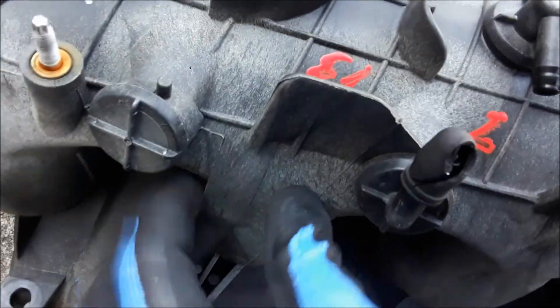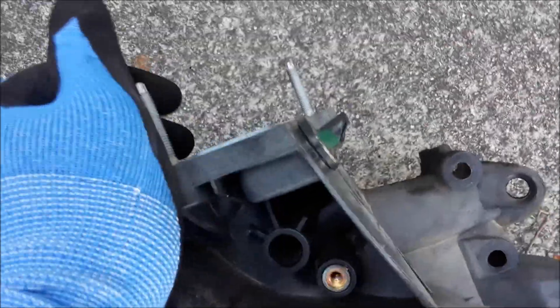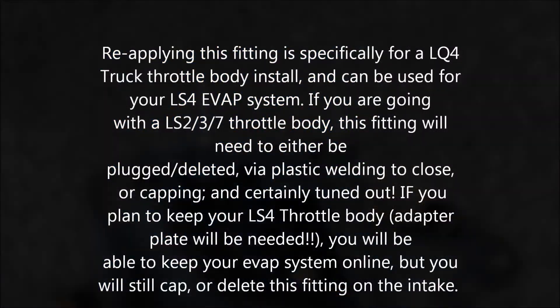This is a flatter surface. Looks in good condition. This is broke off, but I have another piece for that.